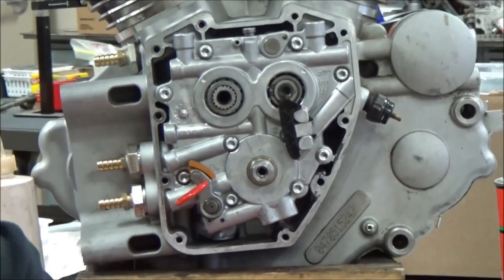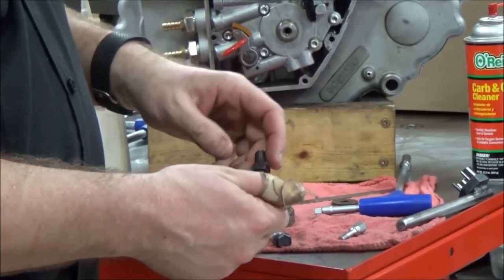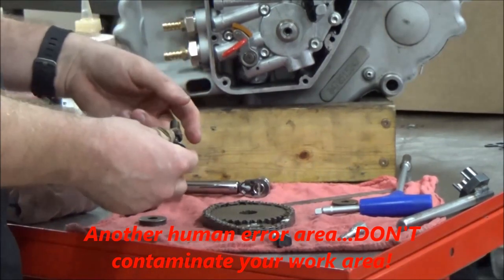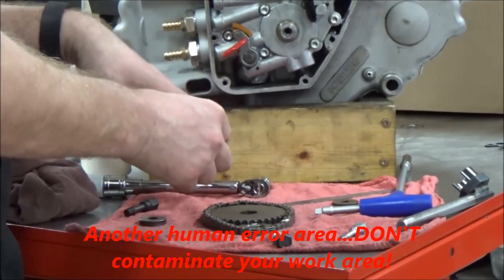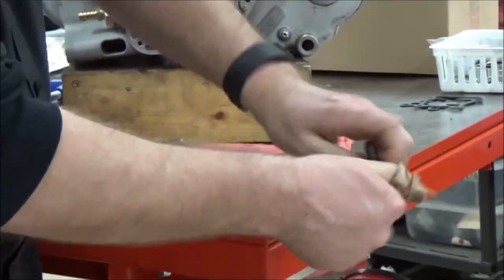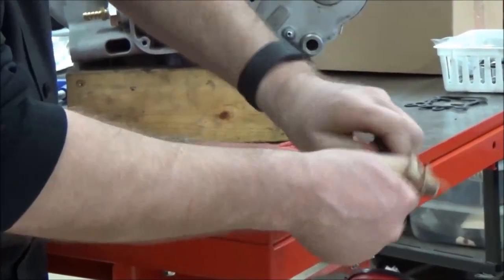Now we need to do the bolts. I'm going to get off the workbench — this is a good idea too. Obviously I've got some Loctite I'm trying to get out of here, so there's no sense in working right here. I'm just going to get off to the side where I'm not walking through it, and I can clean it up later.